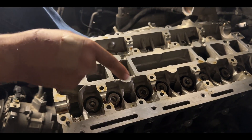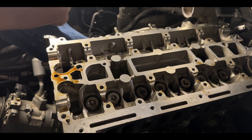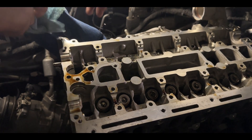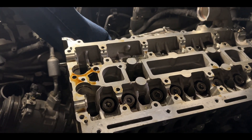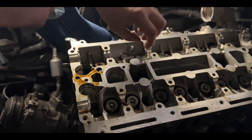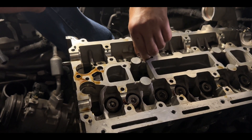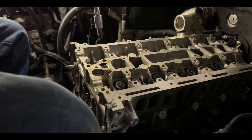The next step is to get all the tappets out of the top of the valve springs. I already did the intake side; now we are jumping to the exhaust side. Do not use any tools to get these out because they have to remain smooth. If you mess up the corners, the edges, or whatever, you might as well get new tappets. Now we're going to go ahead and start taking off the head.